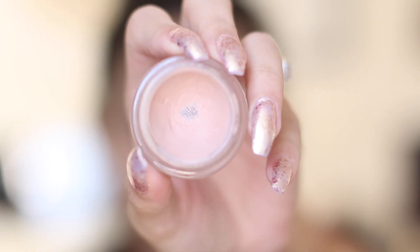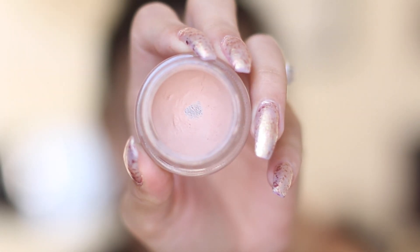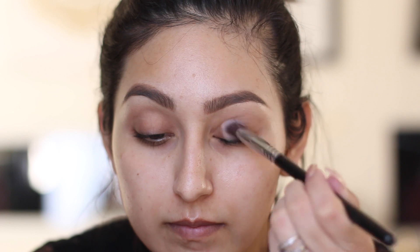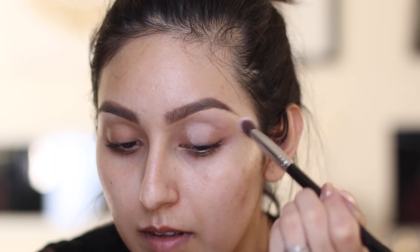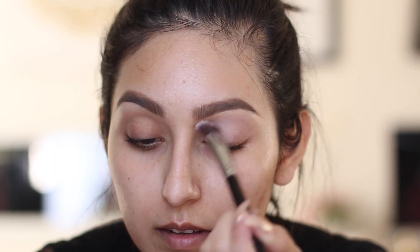We're going to begin with the eyes. I'm using a primer — this is the MAC Painterly Paint Pot — and I'm going to apply this all over my entire lid with a Sigma brush. I have it linked down below for you guys.